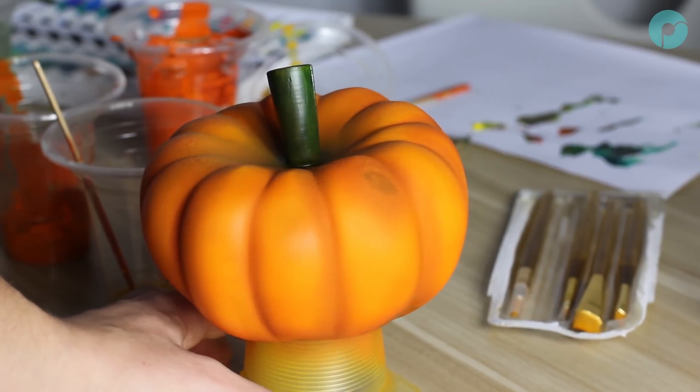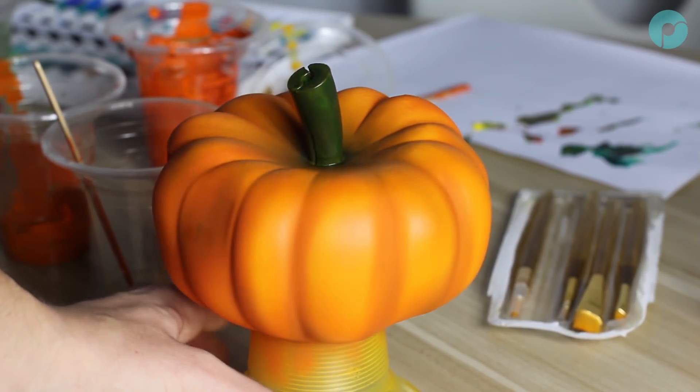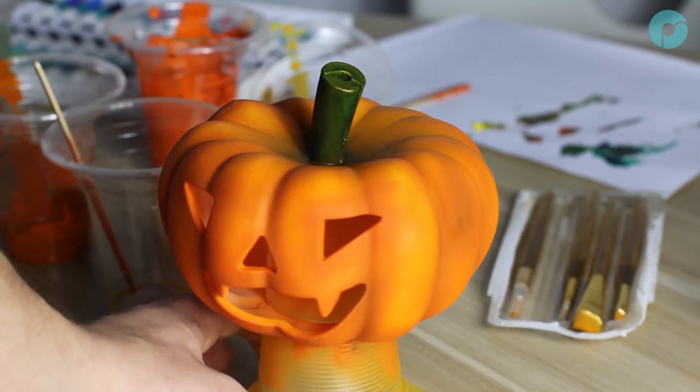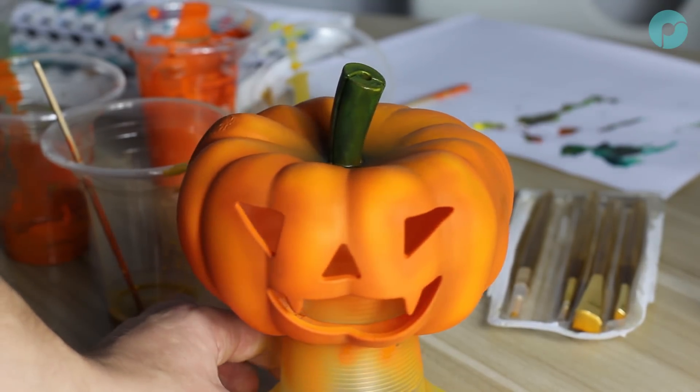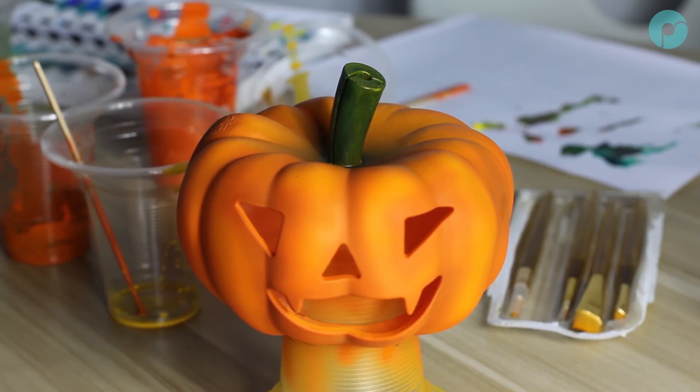Welcome to the Polymaker Pumpkin Polishing Painting Tutorial. This is a fun little project with great results. Using just 5 acrylic colours, a Polysmooth, a polisher and an airbrush, you can create a realistic looking spooky pumpkin in only a couple of hours.